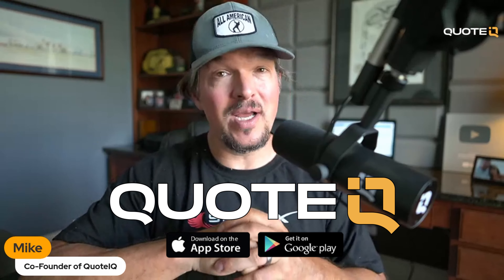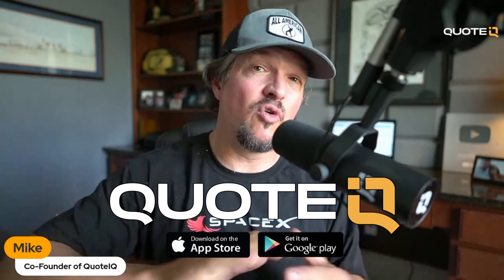A buffer tank is necessary with larger GPM machines. I hope this answered some questions — if you've got any, please leave them in the comment section below. Don't forget to check out How to Wash. Also, you need to go download Quote IQ — it is the number one tool for any small business. It's going to allow you to do everything you need to keep up with your business and show you the things that actually move the needle, so you can make smart decisions based on data.